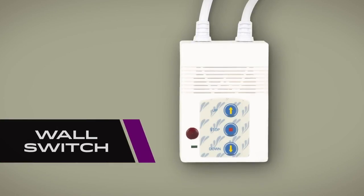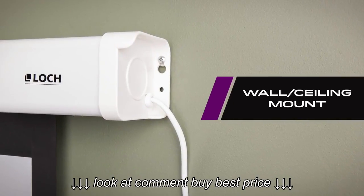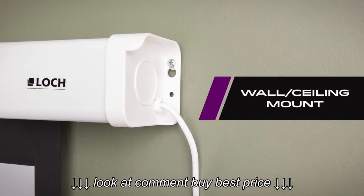Control your LOCK Electric Screen with the included wall switch. Dual mounting options allow the screen to be secured to a wall or ceiling.